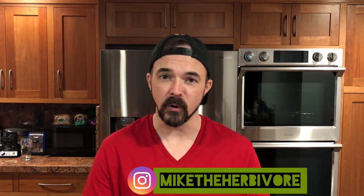Hey everybody and welcome to my channel. For those of you that don't know me, I am Mike the Herbivore and I'm so grateful to have you here.